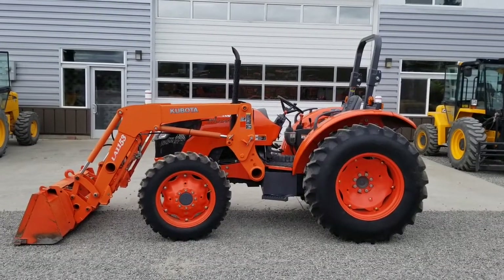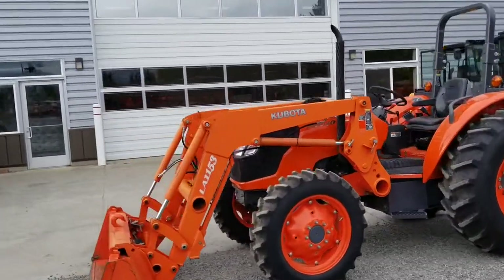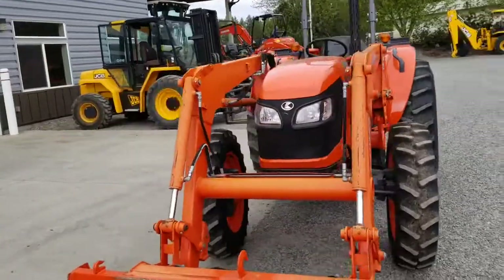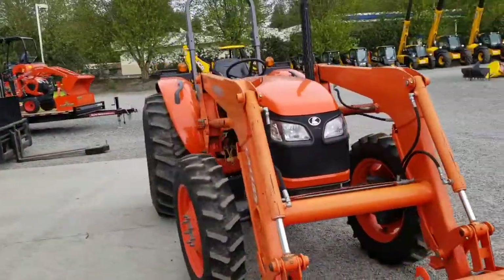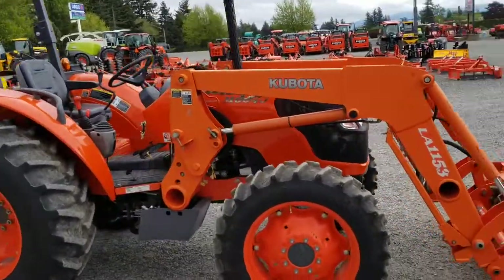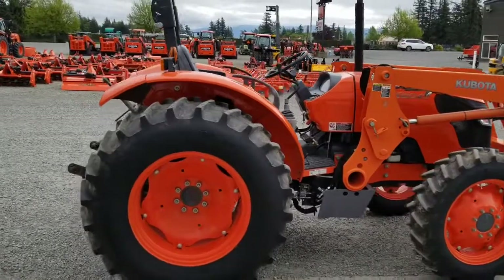This is our Kubota M6040 used tractor with an LA1153 front loader, four-wheel drive. It just came in and we ran it through the shop, serviced it, and cleaned it up. The tractor has approximately 600 hours on it.